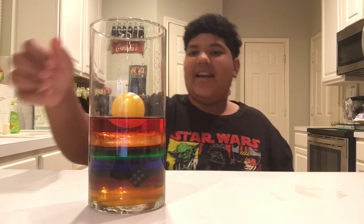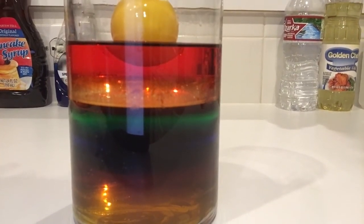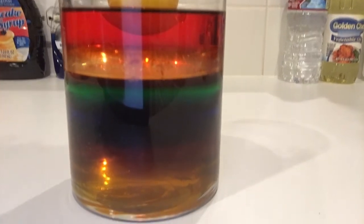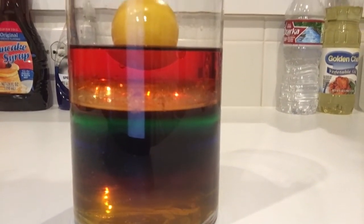So I'm going to re-angle the iPad. All right guys, that is my density tower, and I hope I get an A. This is TrisBaseCoaster signing out.